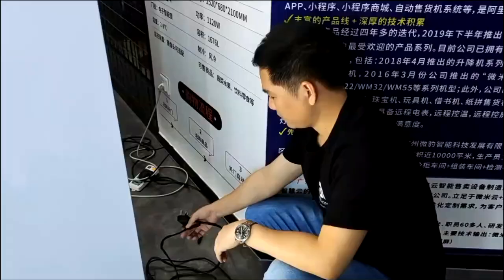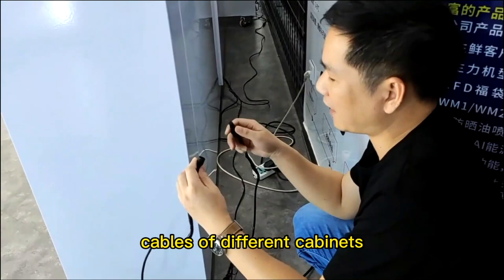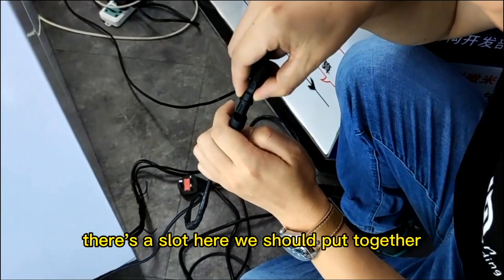At the back side of each cabinet, there's one communication cable and power cord. Firstly, we should connect the communication cable of different cabinets. As you can see in my hand, this is a male connector and this is a female connector. There's a slot here, we should put them together and screw.